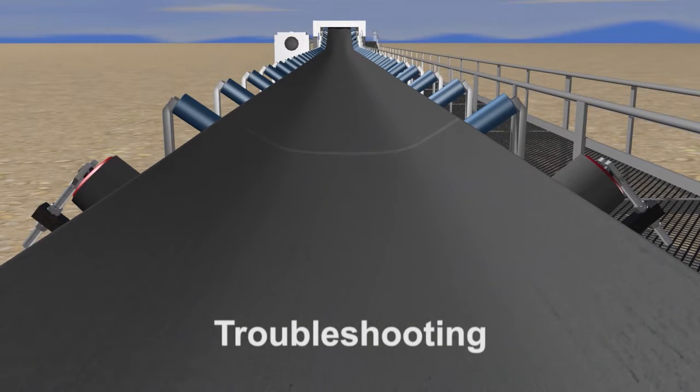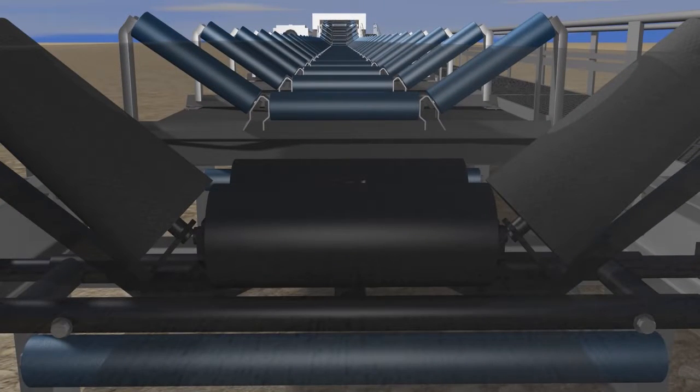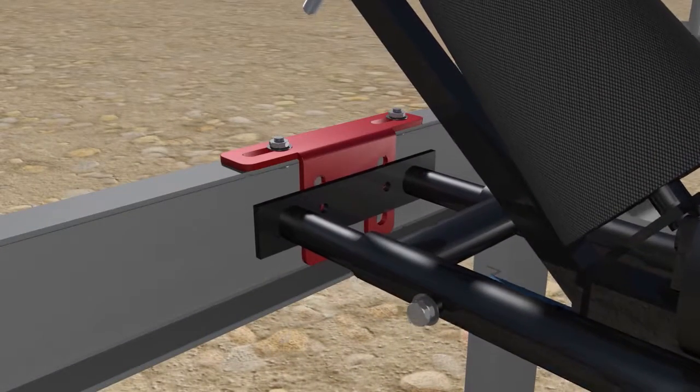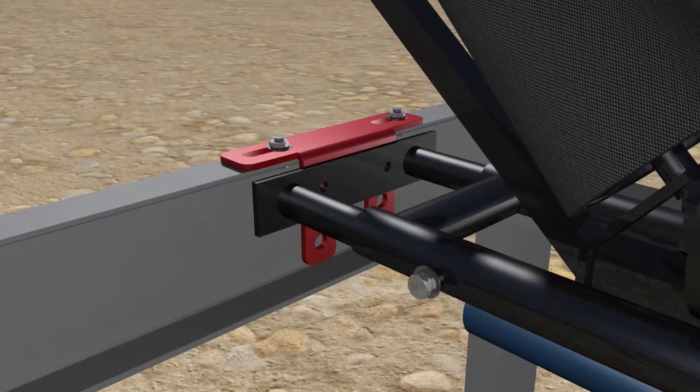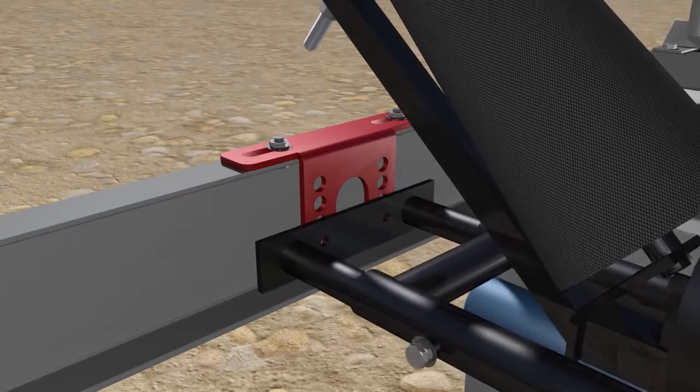If the taper trough tracker is not activating and tracking the belt, this can be as a result of too little or too much tension on the center rolls. To solve this problem, increase or lower the height of the taper trough frame by at least one hole upwards or downwards.